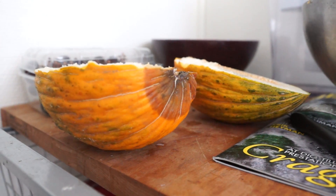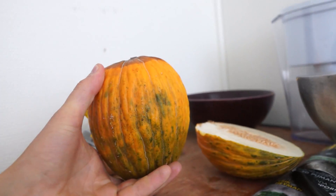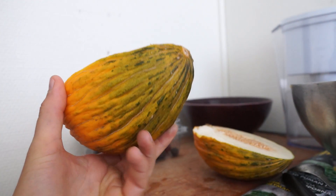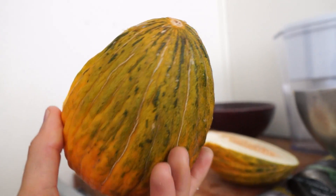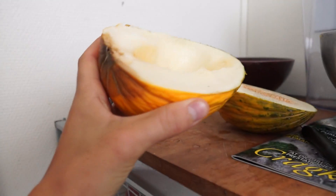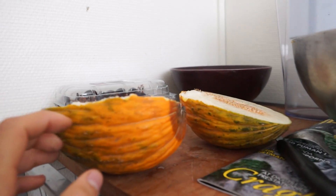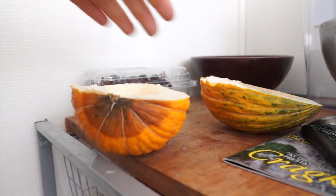This is a prime ripe piel de sapo melon — 'skin of the frog.' You can see it's very yellow and has these wooden stripes on it. It's not very hard, not soft, somewhere in between. This one has also got a little bad spot here on the end because it's so ripe, but you just cut that away and the rest is perfectly ripe.